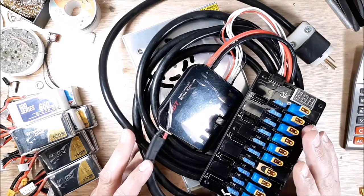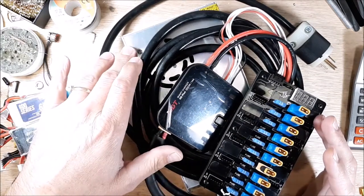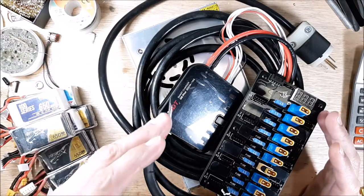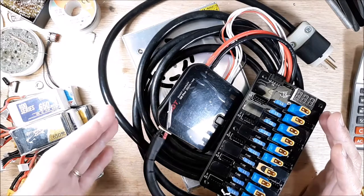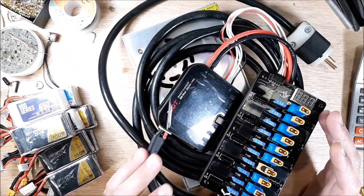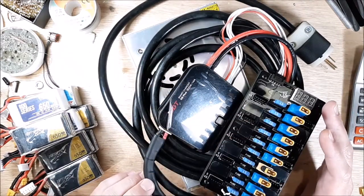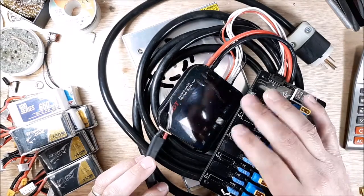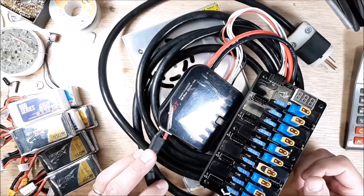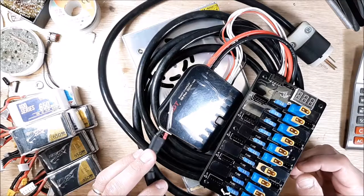To start with, you need a parallel charging board, you need a charger, and you need a power supply. Your power supply has to be able to output enough amperage to your charger, your charger has to be able to accept that amount of voltage and amperage — the watts and everything — to get it to your parallel charging board.